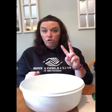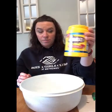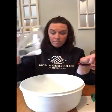Oobleck is really easy to make. It's two ingredients — it is cornstarch and water. That's it.